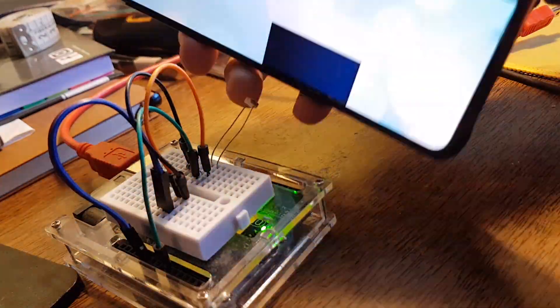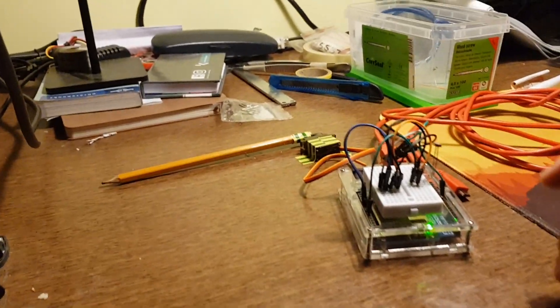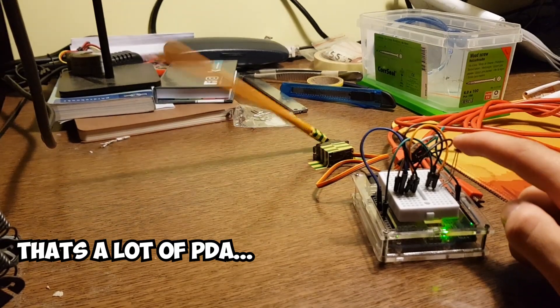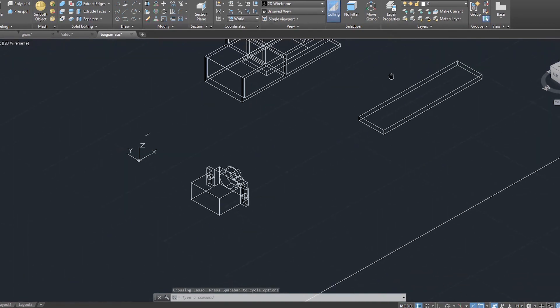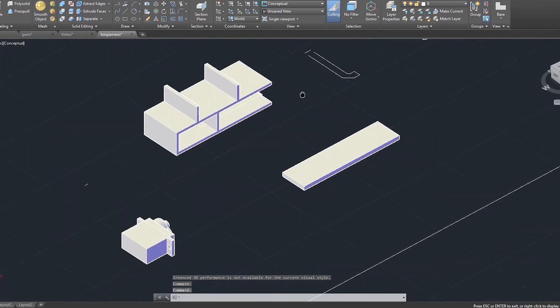Firstly, I thought of using Arduino to control the whole process. I would use photoresistors to read the value of the key, and then use servo motors with some sort of extensions to press the corresponding keys. I even 3D modeled a bunch of parts for exactly this variant, which eventually I didn't even use.